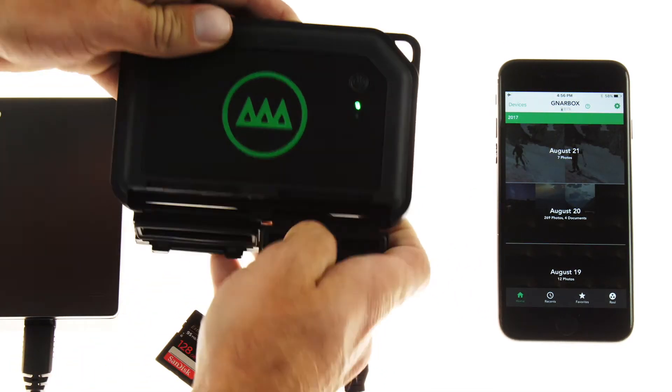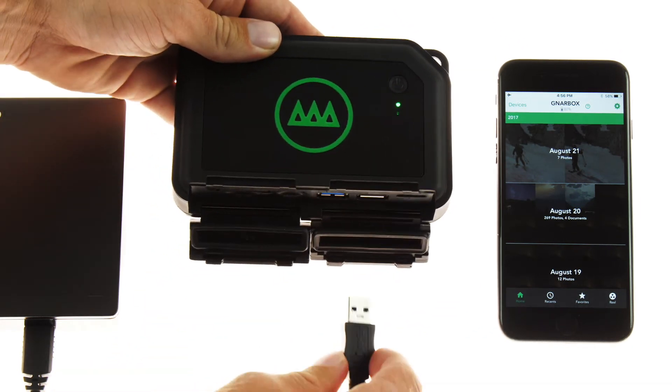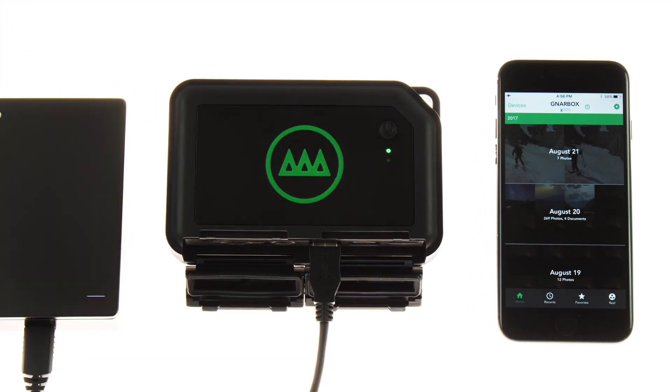External drives provide extra space for backups or when you're ready to archive your NARBOX. We support drives formatted as FAT32, NTFS for Windows, and HFS Plus for Mac.